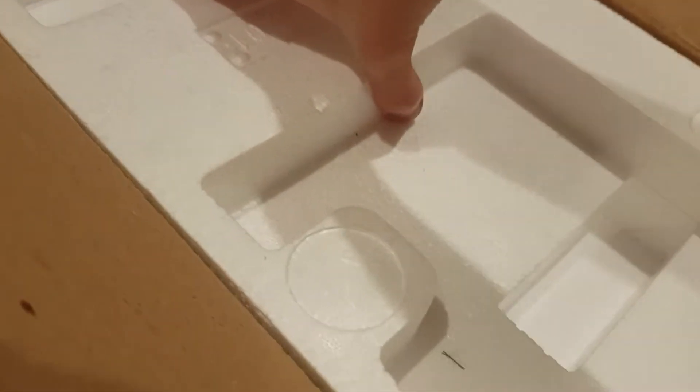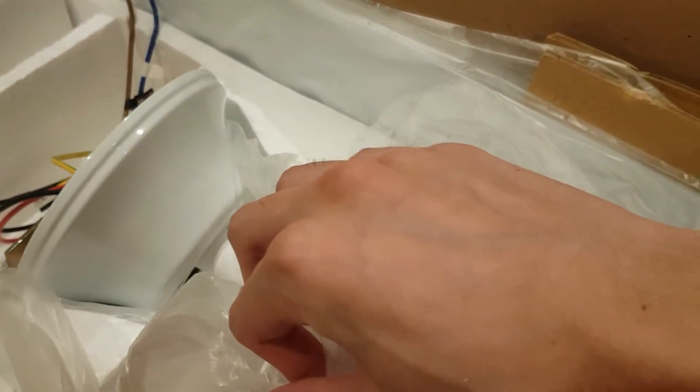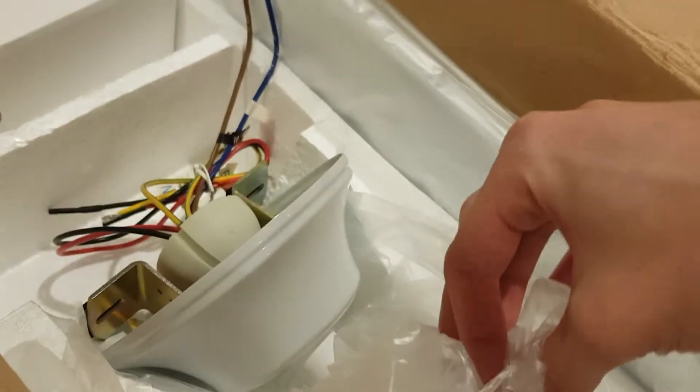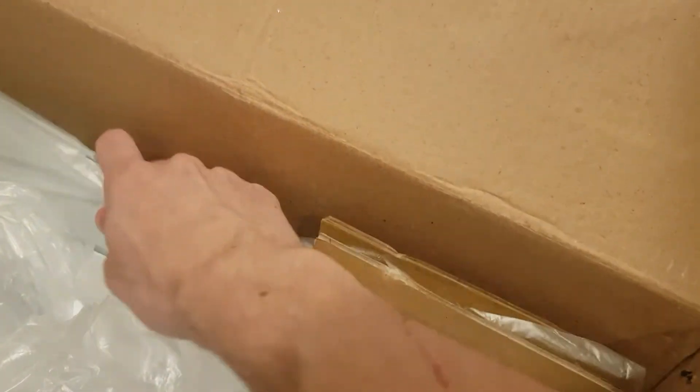Let's get under here. There it is — perfectly white colour. Obviously because this fan is brand new. Most of these fans you'll find them just cheap and they go yellow and stuff. These blades are so light, and you can tell this thing is cheaply made.